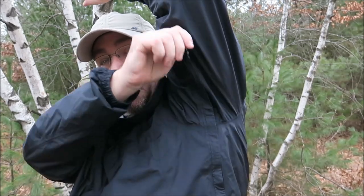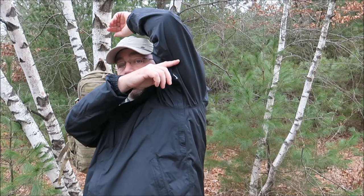It has YKK zippers with taped seams, and it does have armpit zippers that I've used many, many times. They go wide — from here all the way down — and they vent very well. I've never gotten wet from rain in it. The only reason I was ever wet was from sweat because I'm hiking with a 50-pound backpack loaded with camera equipment and a tripod, building up heat. I've also never ever been cold while wearing this jacket.